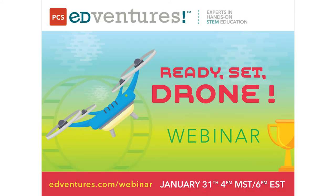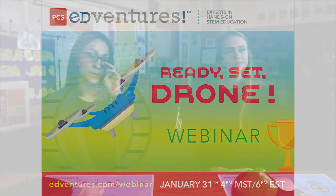Hello everybody and thank you for joining us. This is Alexandra with PCS Adventures. We're very excited to have you with us today for our Ready, Set, Drone webinar. We are broadcasting from Boise, Idaho at Garfield Elementary and we have Michelle Fisher and Sonia Galavis here to talk about mini drones and how to incorporate them into a classroom. With that, I'll turn it over to Michelle and we will get started.